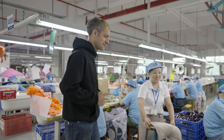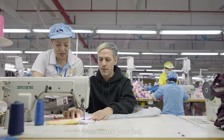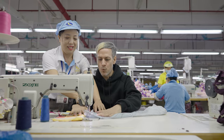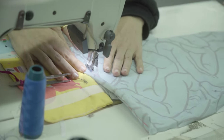The host is invited to try sewing. To do this correctly, you need to sew exactly five millimeters from the edge. The machine is fast and powerful. Looking at the quality of the work, there is a lot of improvement to be done.